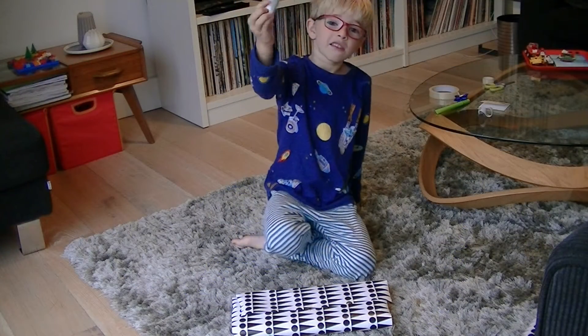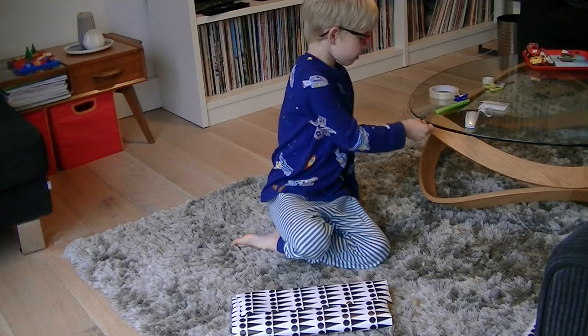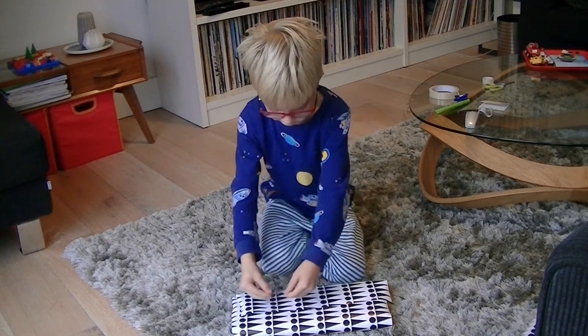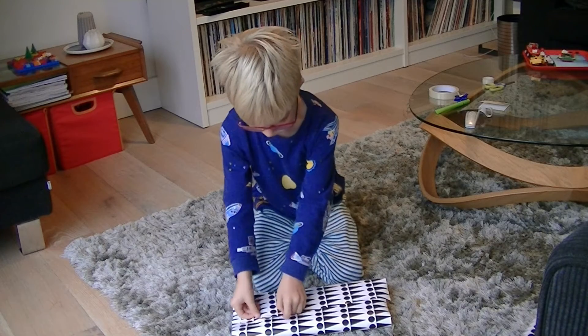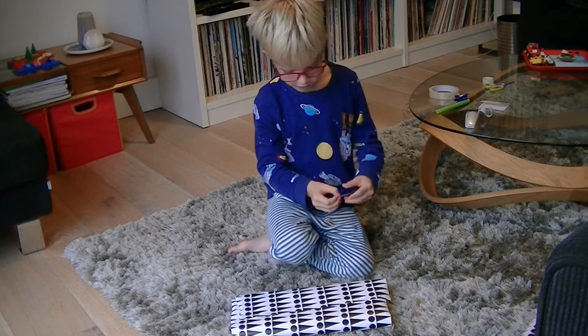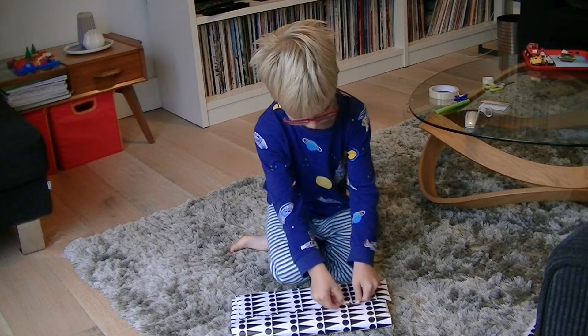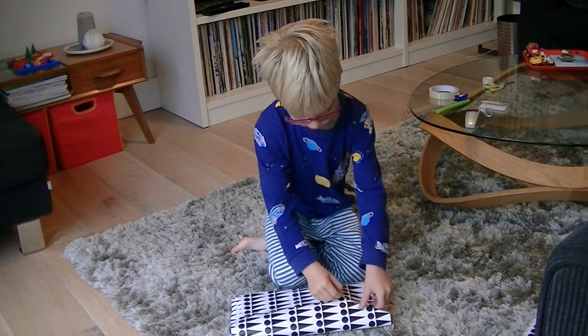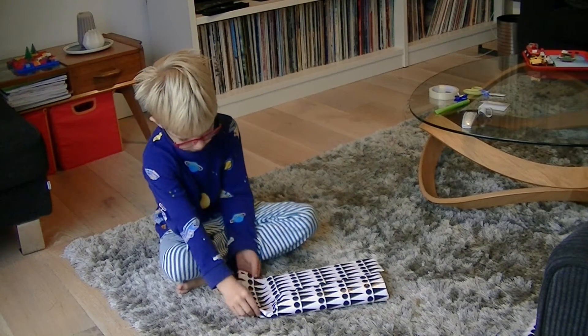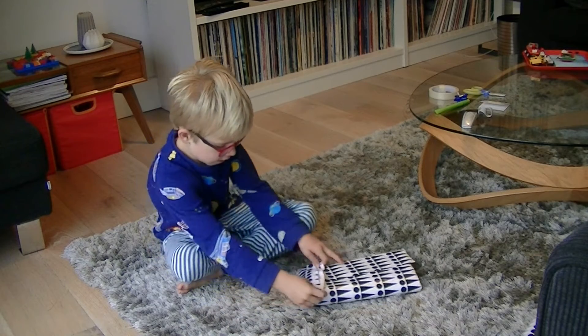I ran out of sellotape so now I've got some strips of paper on the table. You should only need about two pieces of sellotape. So you need to put it down and then put this bit over.